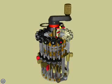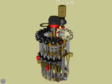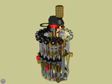Welcome to IACS VRML Curta Simulator. Let's view some parts.